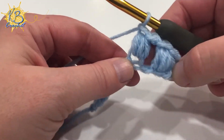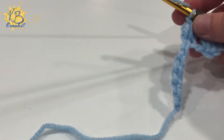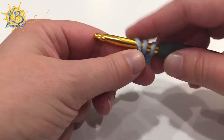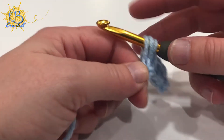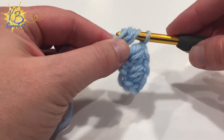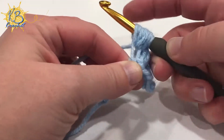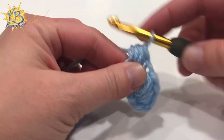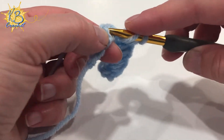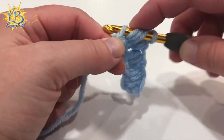That chain just completes your puff stitch. You're then going to keep going all the way across — yarn over and pull up a loop three times in the same chain. You can count each time: after the first you'll have three, after the second you'll have five, after the third you'll have seven. Just remember to skip one chain in between each of your puff stitches so that you get that space in there.